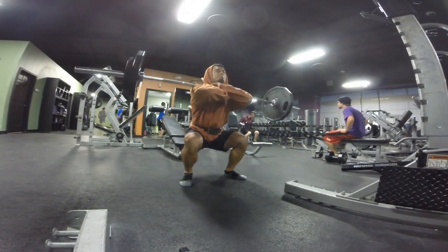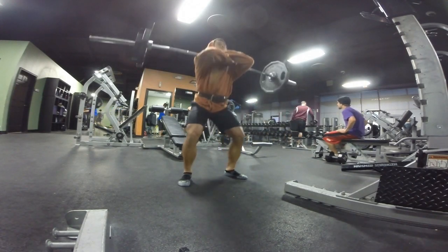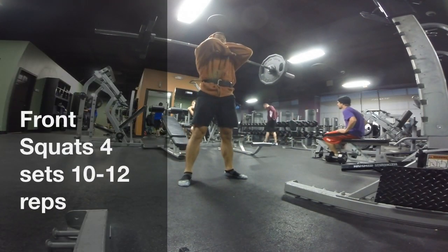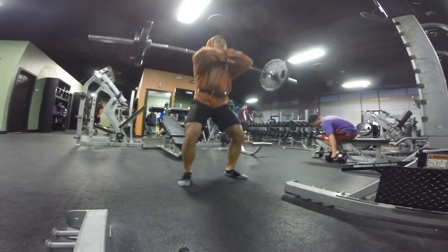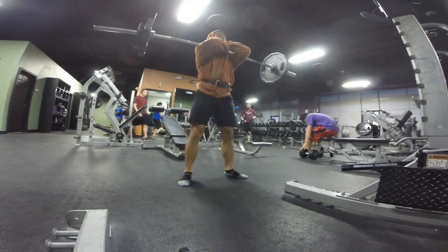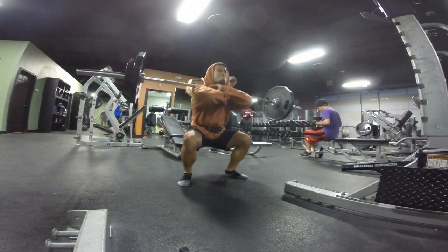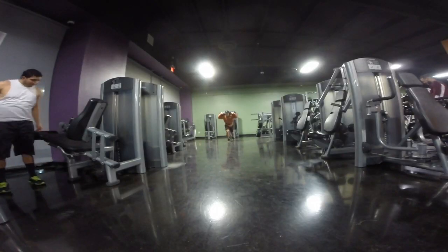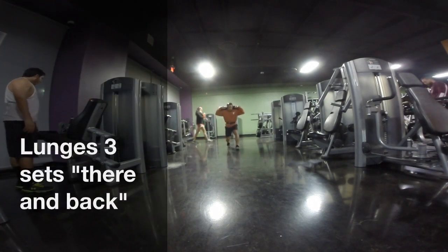Right here we got front squatting. This is another exercise that people hate — it sucks, it hurts, but it really pays off in the end. I went pretty light on this set; I usually go 225, but I came in flat and was just trying to get the leg day over with. Here's front squatting at 185, getting down as low as I possibly can.